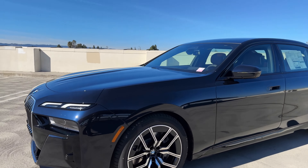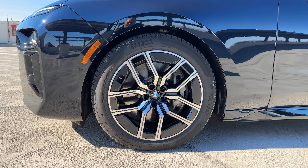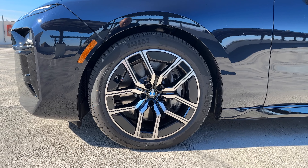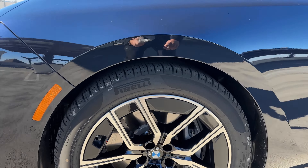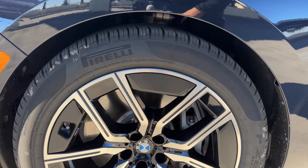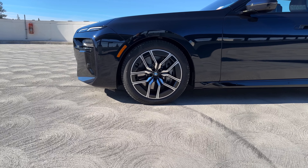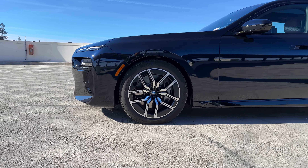Over to the side we've got our Style 907M wheels — 20-inch wheels on this one. They have an aerodynamic feel to them. These black sections are all for aerodynamics. Stepping back, the wheel looks sort of like a classic five-spoke, but it's really a 10-spoke star wheel design. Very classic BMW.